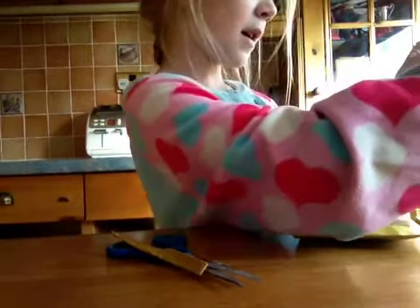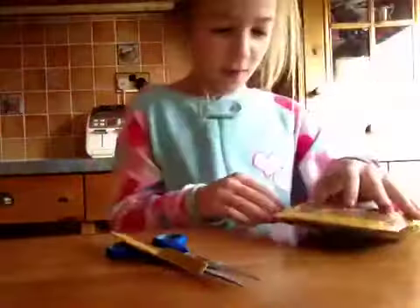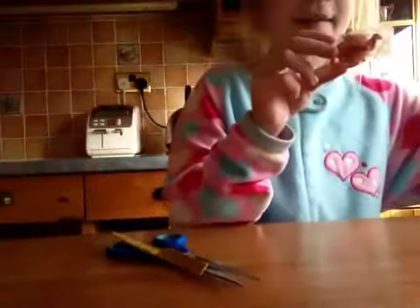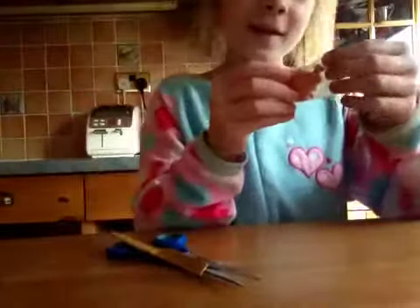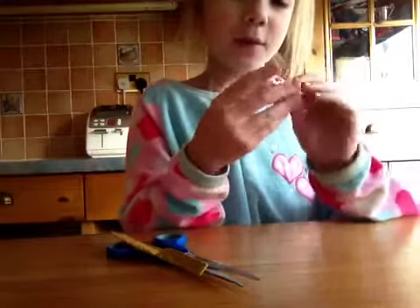First, we have this. I've been wanting this one for ages. It is Chop Chop, and this is the bubble wrap where you can pop it.